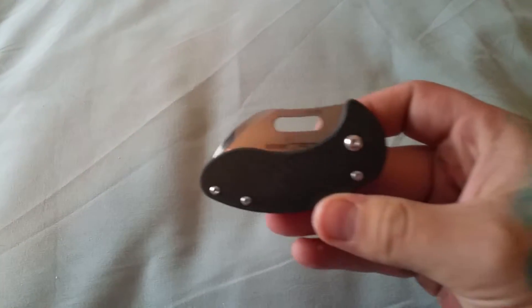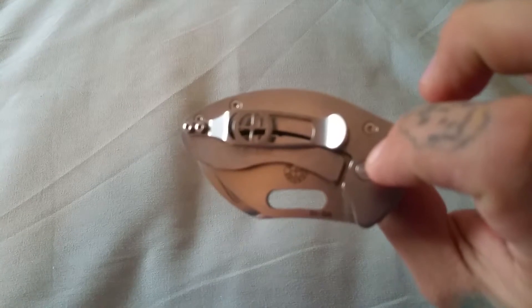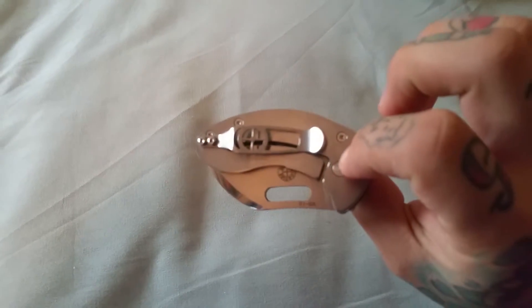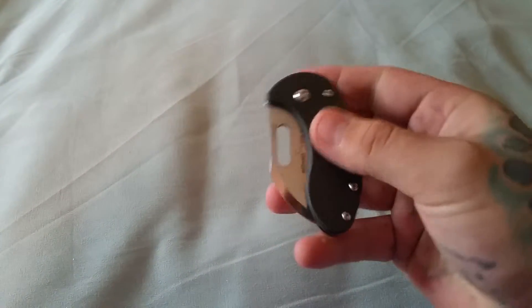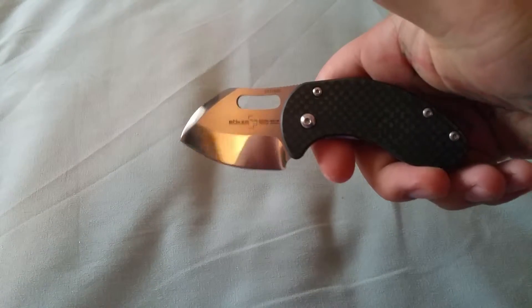However, I did have a few issues with this knife. I do love it — don't get me wrong, it's my go-to secondary. It's a frame lock, and since it's the Decade Edition, you've got that carbon fiber scale and a VG10 blade.